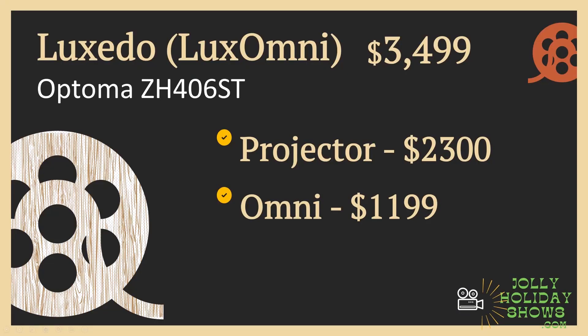For buying, the pros are simplicity — you're not going to have to research all the different parts, piece it together, and test it. It's just going to come to your door from Luxedo or Digital Press Works, and that part's done. That also means it's going to be a lot faster to get up and running. If you go the Luxedo route, additionally it's a more compact package — the enclosure it comes in is smaller.